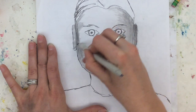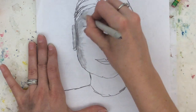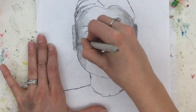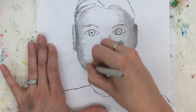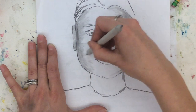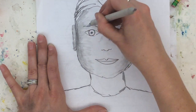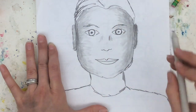Notice how I'm just simply rubbing it, and it's taking that color and moving it along. Now, some of you might want to use your fingers to do this. That's fine, but what you'll notice about your fingers is your fingers have oil in them. So, when you do this with your fingers, if you make a mistake and you try to erase it, there's no going back. But, if you do this with a blending stump and you make a mistake, you can erase it.